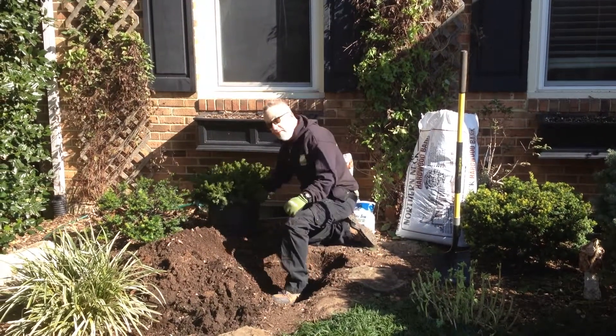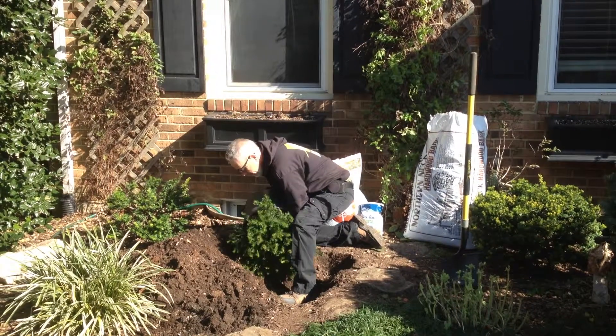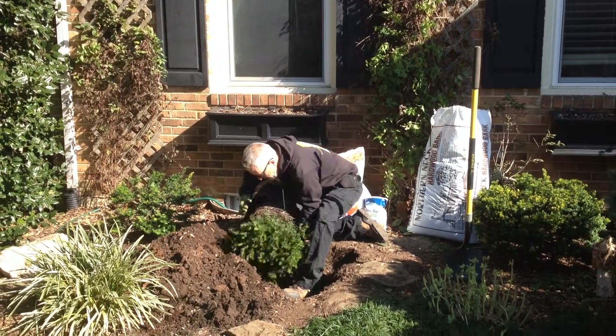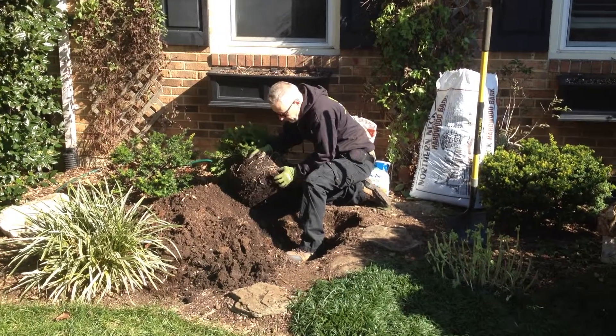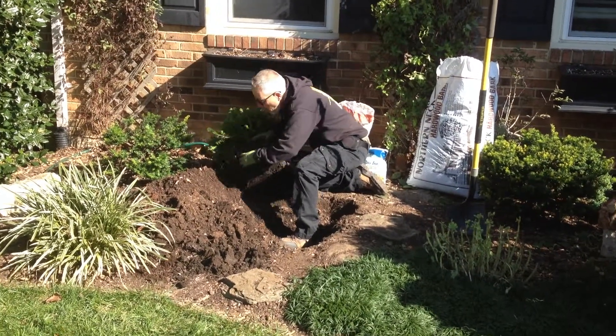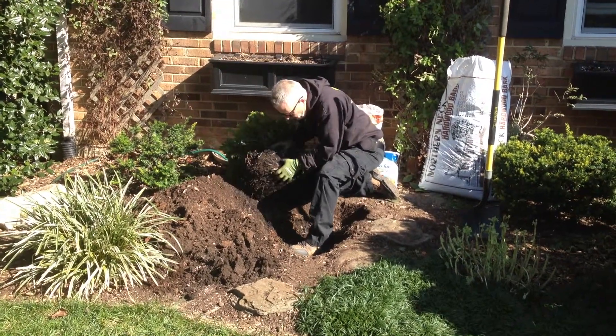So now all we've got to do is just coax this shrub out of the container here. And it's always good to just sort of loosen up these roots around the sides, so they get into the soil and establish very quickly.